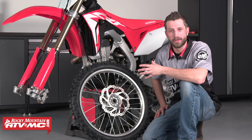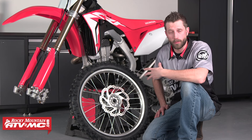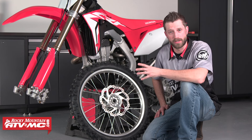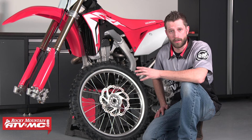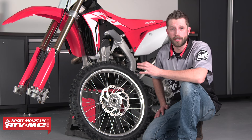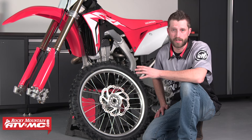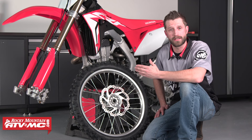Today I'm going to show you how to properly install the front wheel on a dirt bike. You're probably wondering why I'm making a video on this. Well, a lot of times people can get this incredibly wrong. Getting your front wheel aligned in the forks is incredibly crucial to the performance of your motorcycle. So in today's video I'm going to show you a few tips and tricks on how to get this installed correctly.